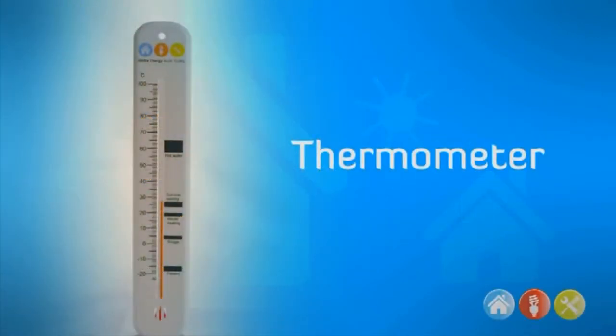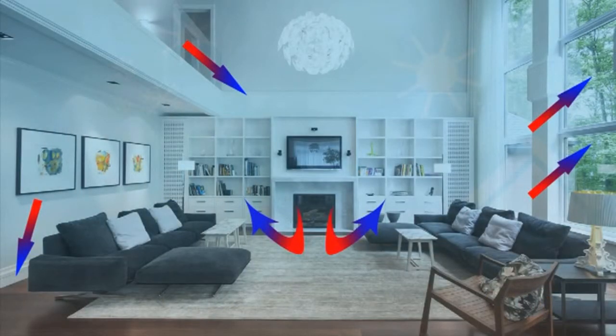The kit also comes with a thermometer. This can be used to measure the temperature of rooms at different times of the day. By understanding where the warm and cool places are in the home you can adjust various things to regulate the temperature according to the household needs.